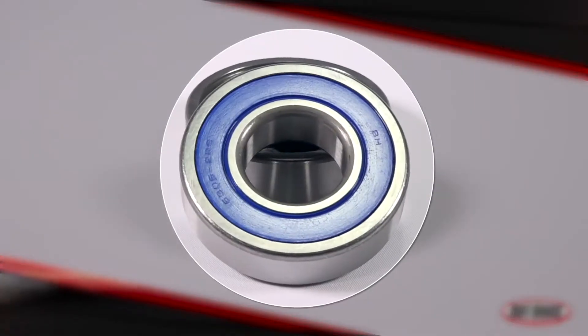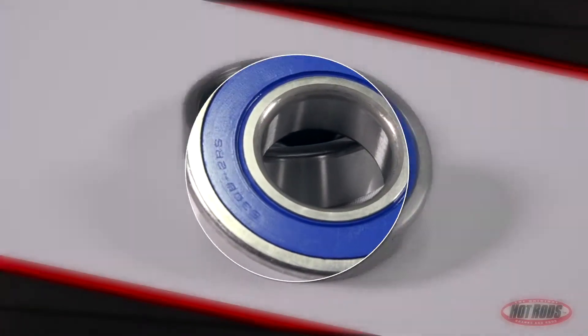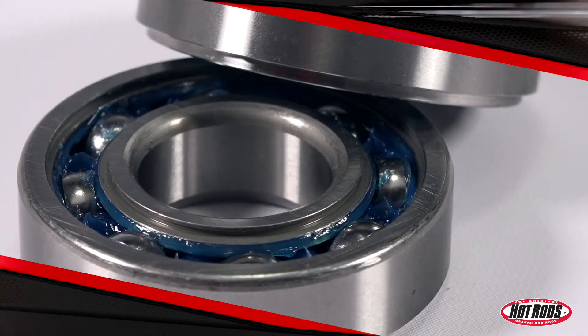If you hear knocking sounds when you start your vehicle and when it's running, or if you're just replacing your crankshaft, you're most likely in need of new bearings.